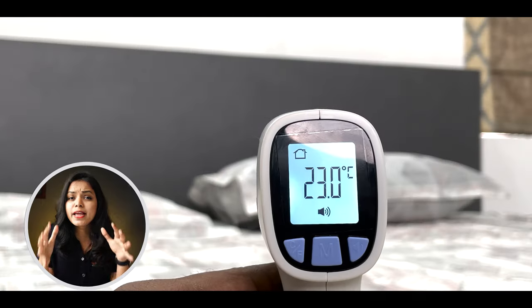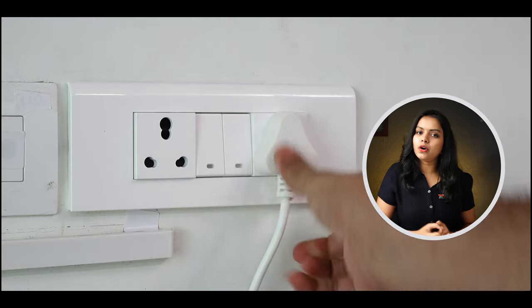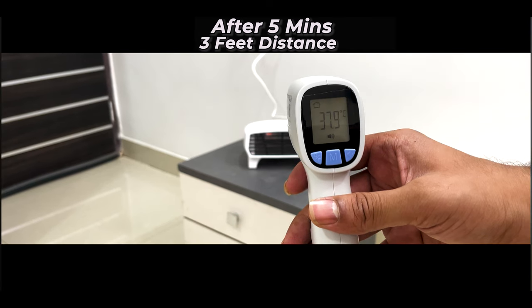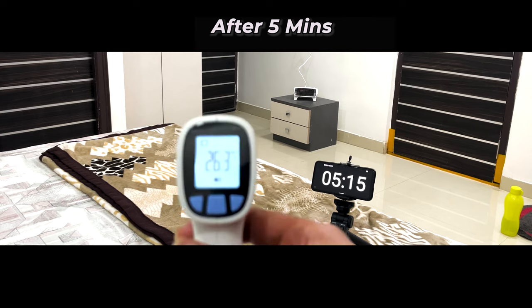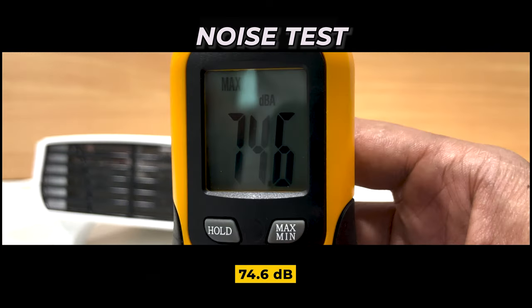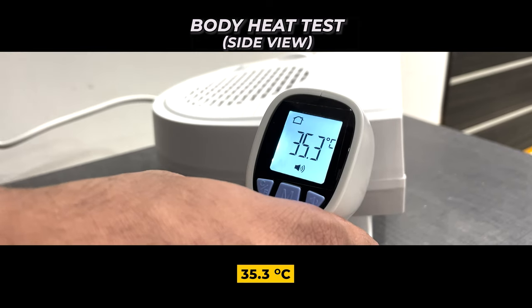Now we will test the Orpat heater. The room temperature is 23 degrees. We tested at about 10 feet distance and within a few minutes the temperature reached around 26 degrees. The front surface reading is 55.9 degrees centigrade and the sides are 35.3 degrees centigrade.